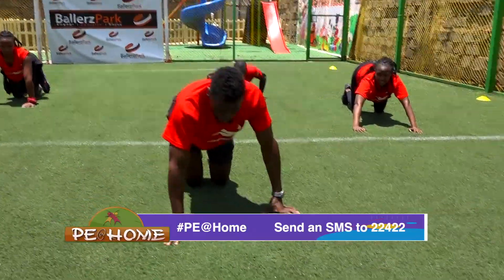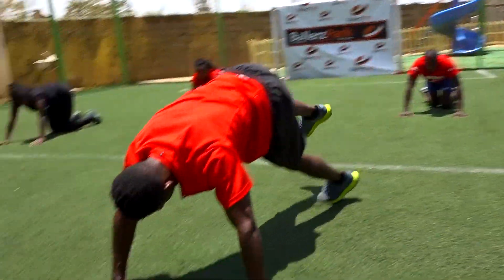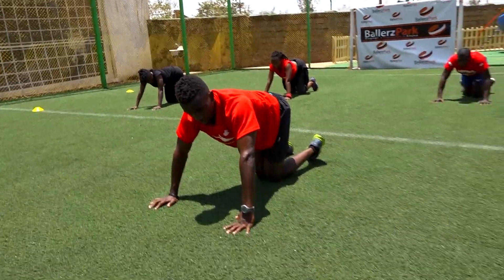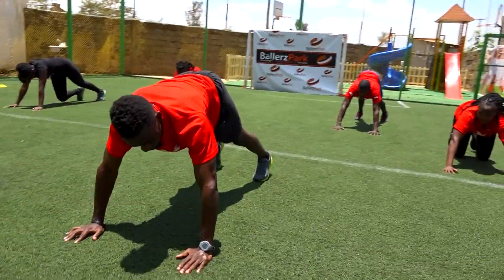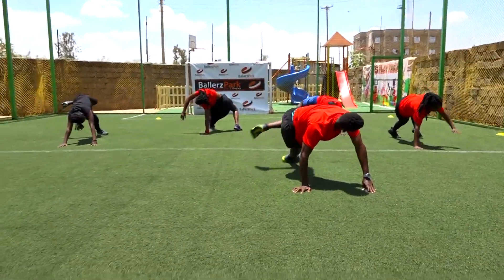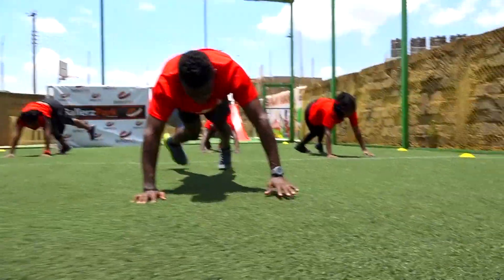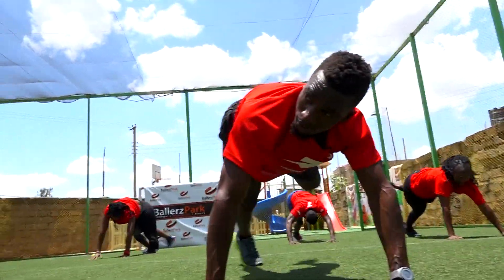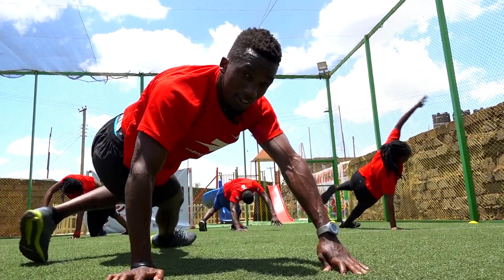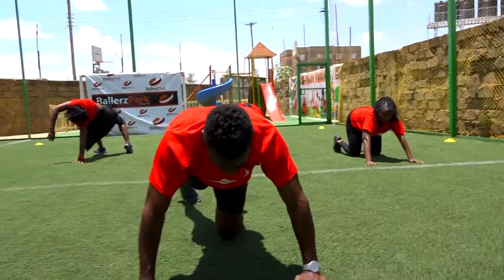Let's do an advanced version of the Skopje. I'll demonstrate — watch. From here, bring it back. It's ten reps — in three, in two, and one. Let's go. One. Two. Three. Four. Five. Six. Seven. Eight. Nine. And ten. Good job.